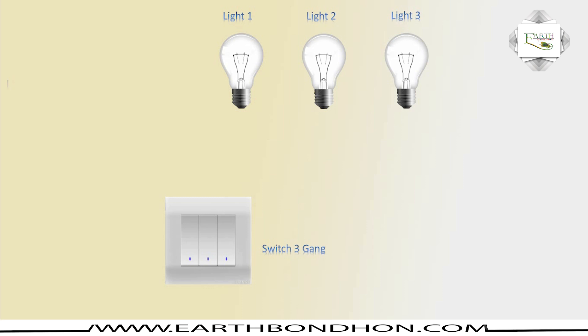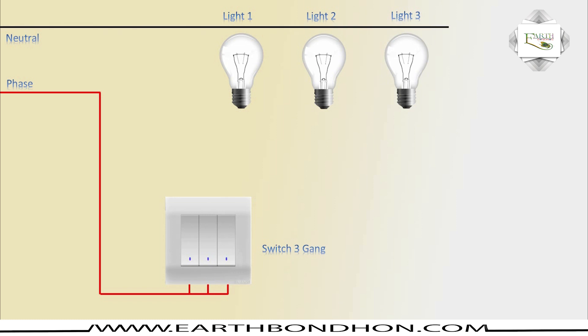Single way switch: light one, light two, light three. Phase 220 volt, phase connection, gang switch terminal connect. Neutral bar light connection.